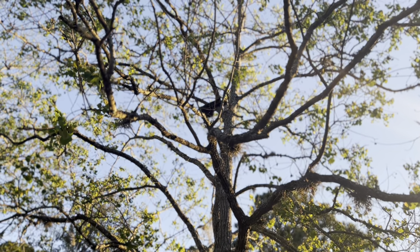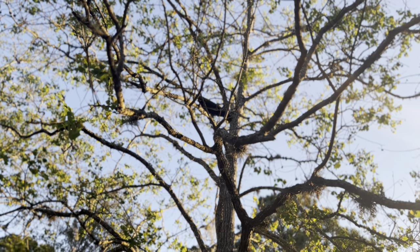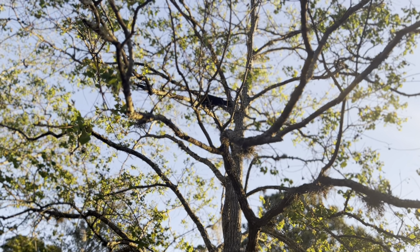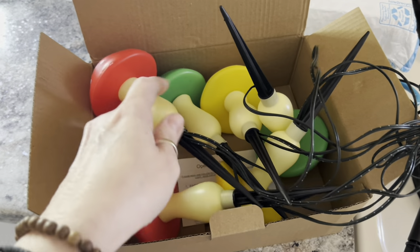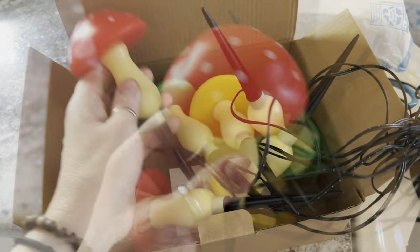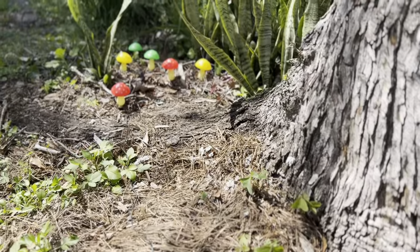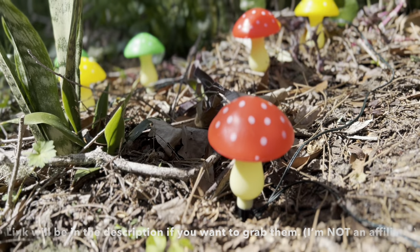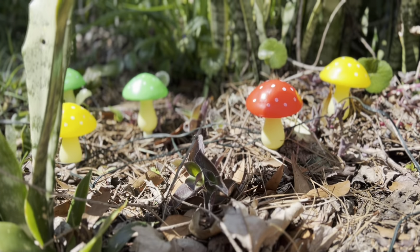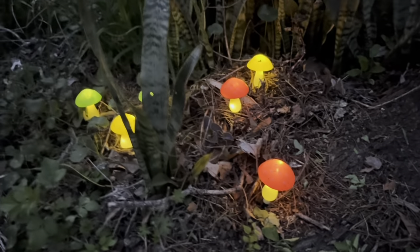Good morning! So, I found these really cute solar mushroom yard lamps on Amazon, and I had to have them, especially for spring. Look at how cute they are, seriously. I just absolutely love them. Look at them at night time — they just make my heart happy.